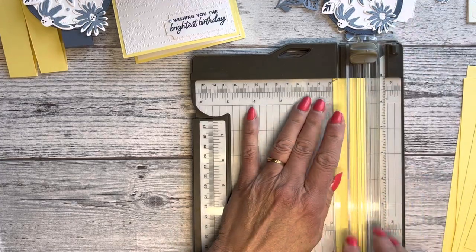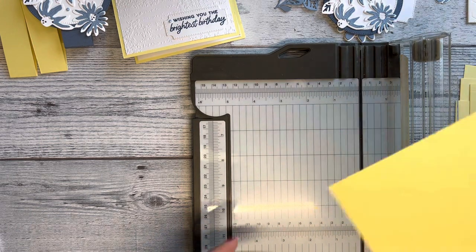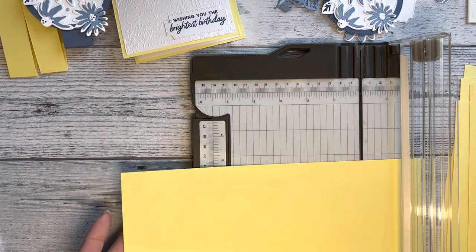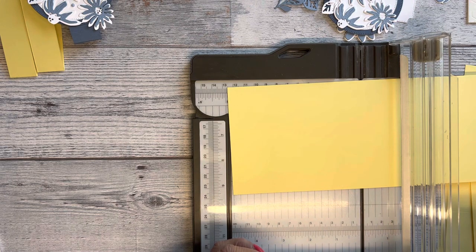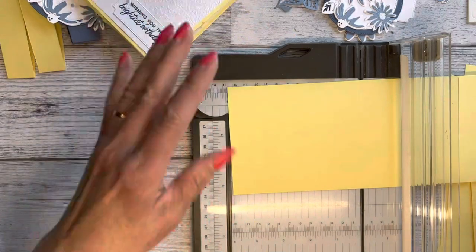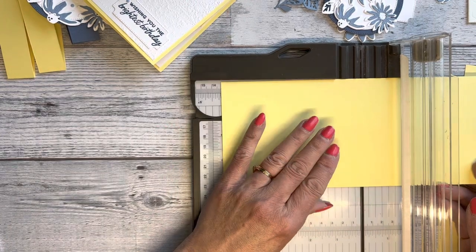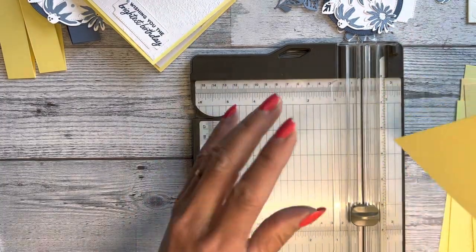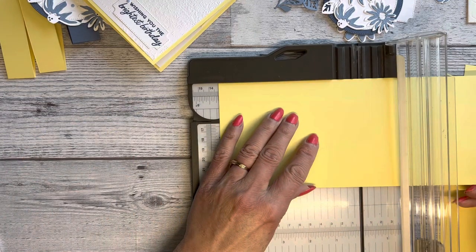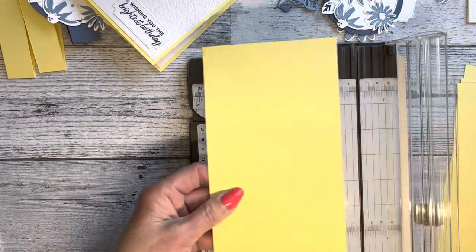For the card base I'm using a four and a quarter by eleven piece. Because I wasn't sure how big her card was, but I wanted mine to still fit in an envelope, I scored at five and three eighths, then turned it around and scored again at five and three eighths, giving a little gap for the pop-up mechanism. That gives us our card base.